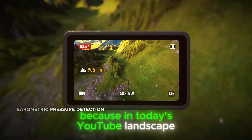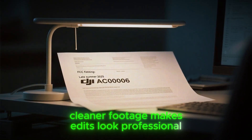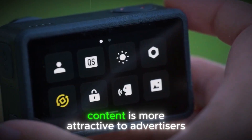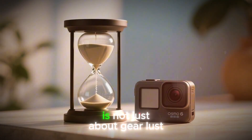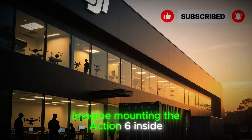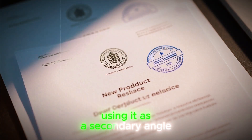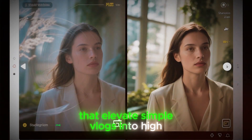In today's YouTube landscape, watch time and retention are everything. Cleaner footage makes edits look professional, keeps audiences engaged longer, and can even improve ad revenue because polished content is more attractive to advertisers. So in many ways, investing in a better action camera is not just about gear lust — it is about the growth of your creative business. Imagine mounting the Action 6 inside a helmet for a fully immersive POV, attaching it to a drone for daring fly-throughs, or using it as a secondary angle in interviews.